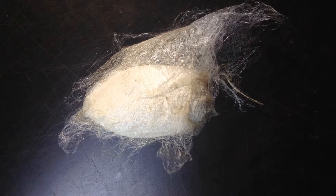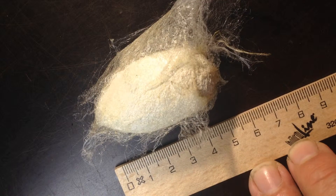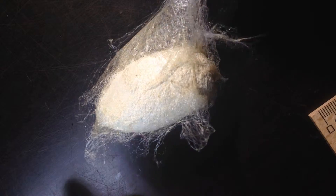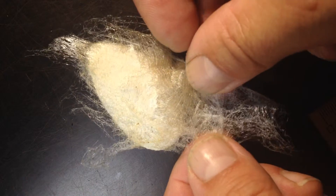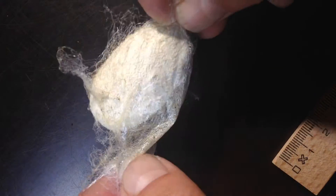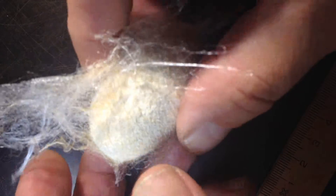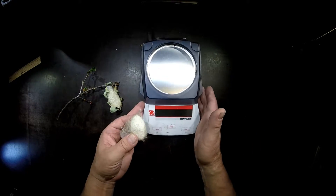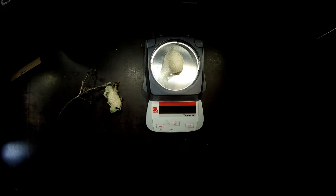Just to have an idea about the length of this cocoon — it's between five and six centimeters. These are the silk threads that glued the cocoon to the enclosure. Here's the structure of the outside, and it's also pretty heavy. Let's go on a weight scale with this and see how heavy it is. 12.9 grams.